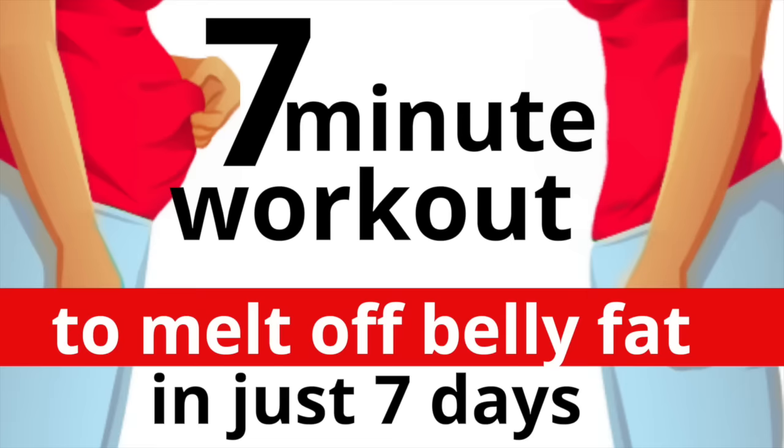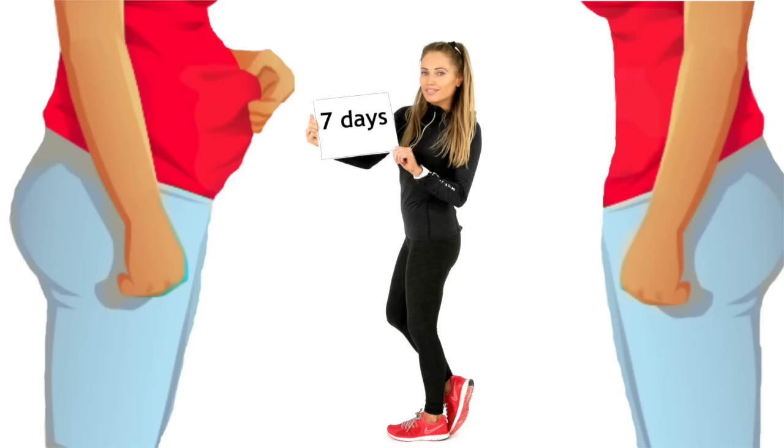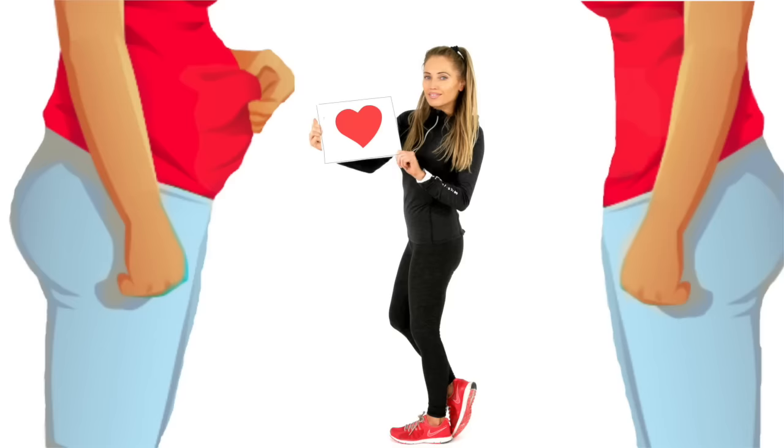This is a seven minute workout to melt off belly fat. Start marching on the spot while I explain how it works — it doubles as a warm-up. You've got seven moves and you're doing them for seven minutes. As a qualified trainer, I've put together a workout I want you to do for seven days. If you stick to it, I promise you, you are going to love the results.